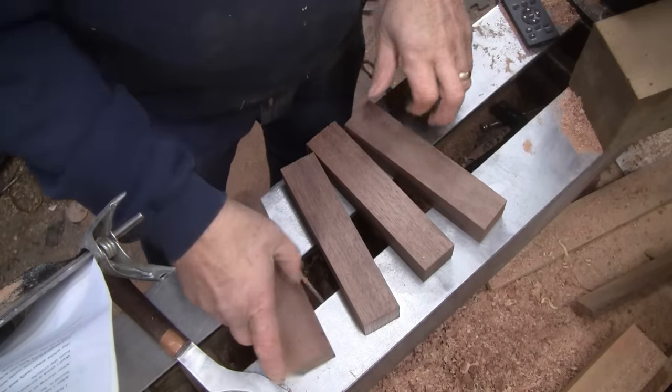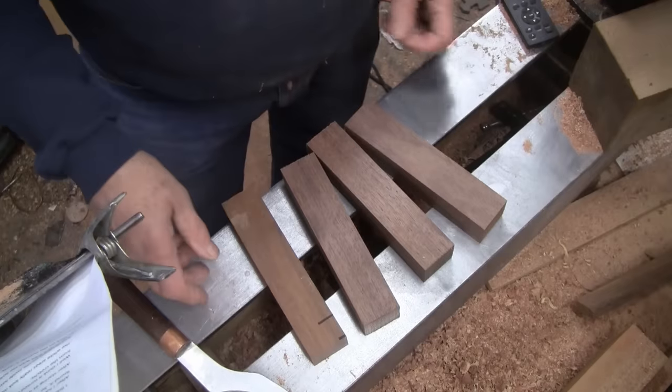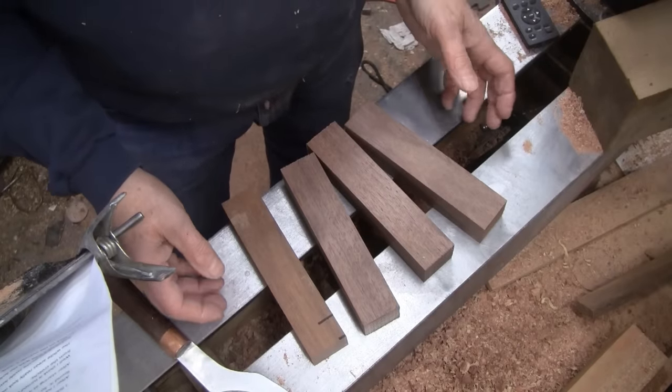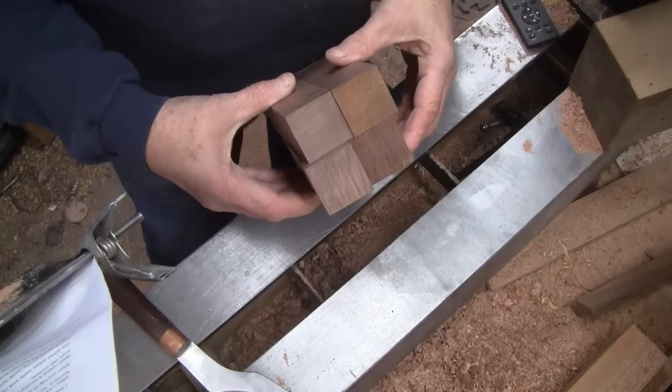I have four pieces of walnut. They're an inch and a half square. They came from a long strip I had. I'm going to stack them up and make an inside-out turning.